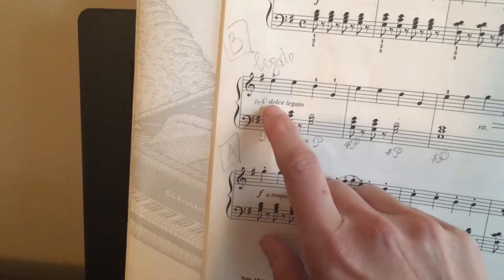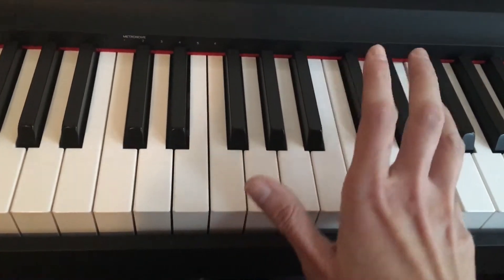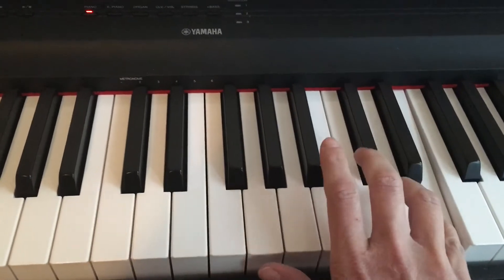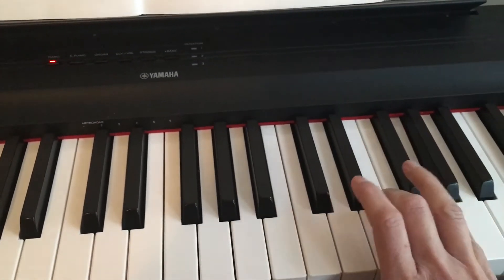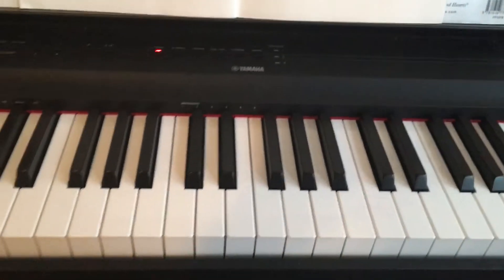The second line is going to be completely different. In your music you can see it says dolce, legato. Dolce means sweetly, and legato means smoothly connected, so you have to play with a little bit more stretchy sound — hold your notes longer. Okay, so that's your right hand.